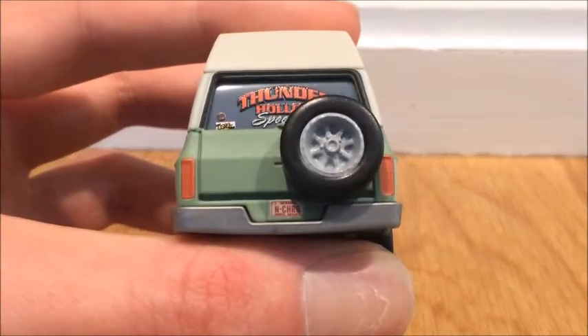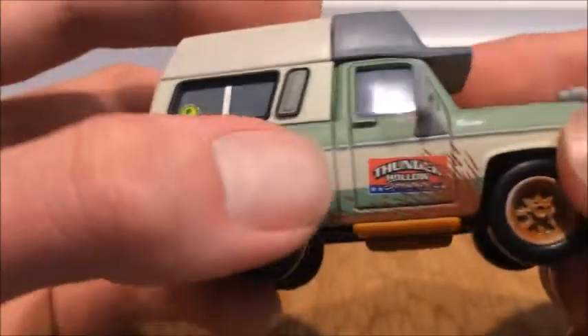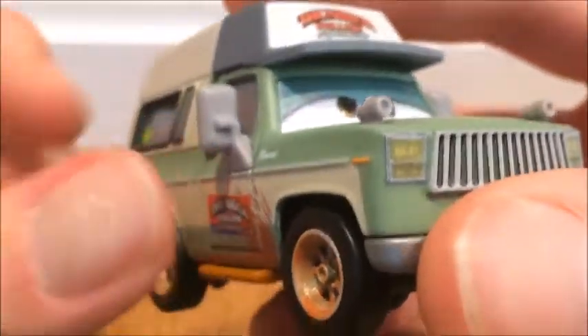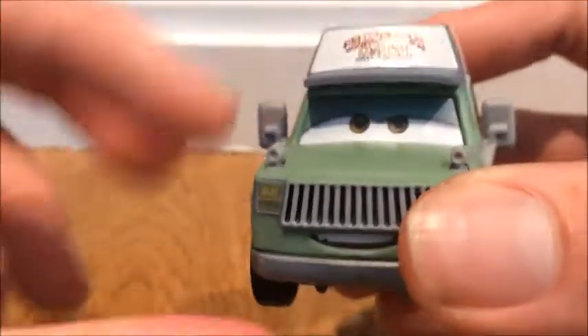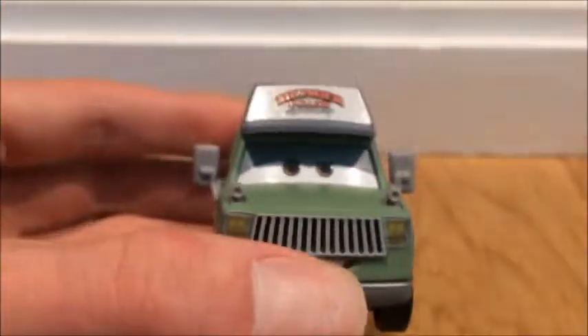Okay, let's refocus. You've got the spirit tire, the brake lights, on the Thunder Hollow. Dirt splotches again on the side of him, and right here it reads 'Roscoe.' Plastic mirrors — a little flimsy; you can bend them but I wouldn't recommend bending them too much because you'll break them off.